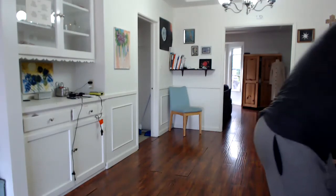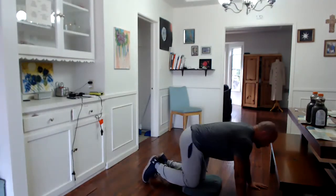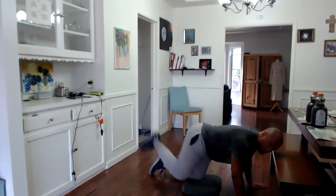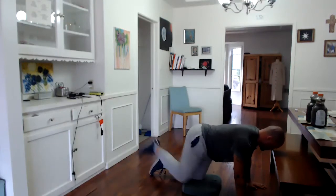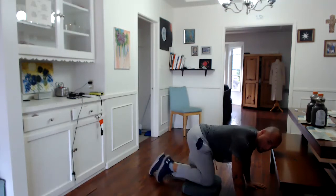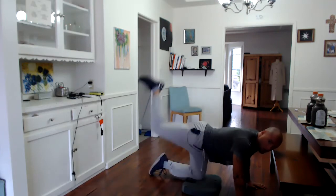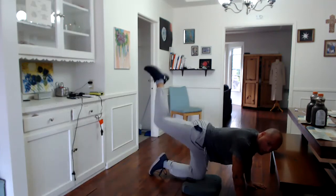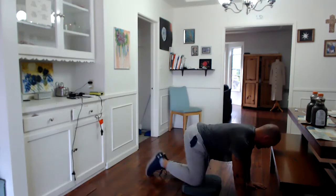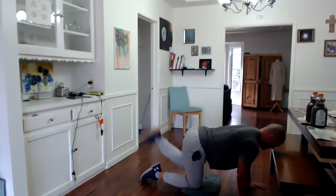I'm going to start with the floor-off kicks — 20 on the right, 20 on the left. So we're on all fours, we're going to kick straight back and up, 20 on each side. 10... 17, 19, 20. Other side. 10.